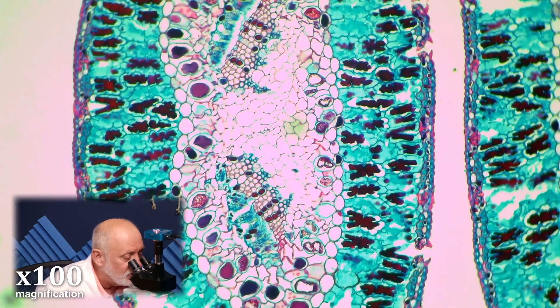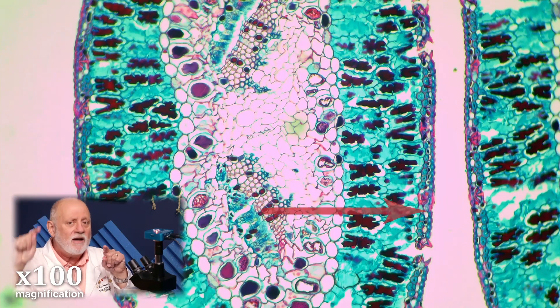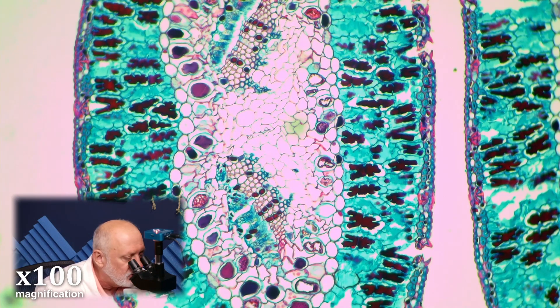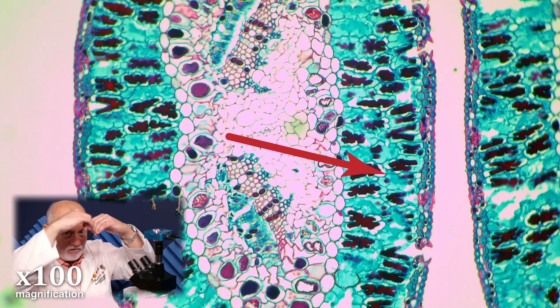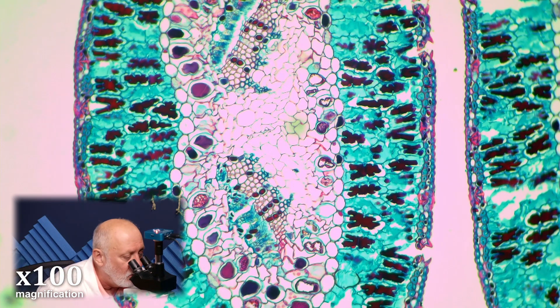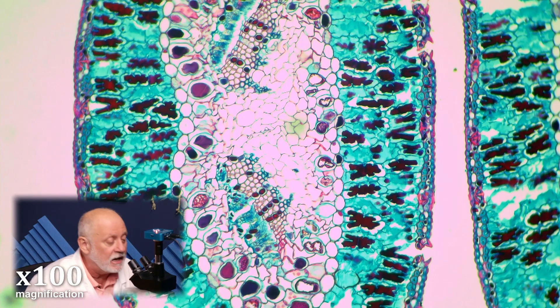Look at the epidermis. Just like your skin is your epidermis — your outer covering — these leaves have an epidermis also. Notice how thick it is and how many layers of cells you're going to start to notice. Then you have the column cells underneath the epidermis, like we saw with the others, and inside are very dark disks. Those dark disks are the chloroplasts. There's some similar structure to it, but these are different. On the inside, there's a whole lot of storage area and xylem and phloem — the vein that goes through the center.